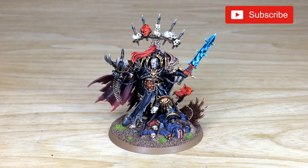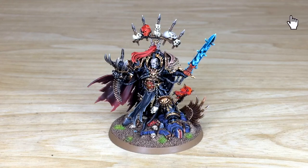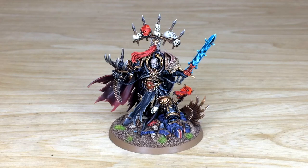Hi guys, hope you're well and welcome to this character showcase video. We have another awesome Abaddon that's been finished by Kev, one of the artists here at Siege. These are great models - if you haven't seen our previous Abaddon showcase video, I'll put a link to that in the description. This one is slightly different: he is standing on a lieutenant, not an Imperial Fist.